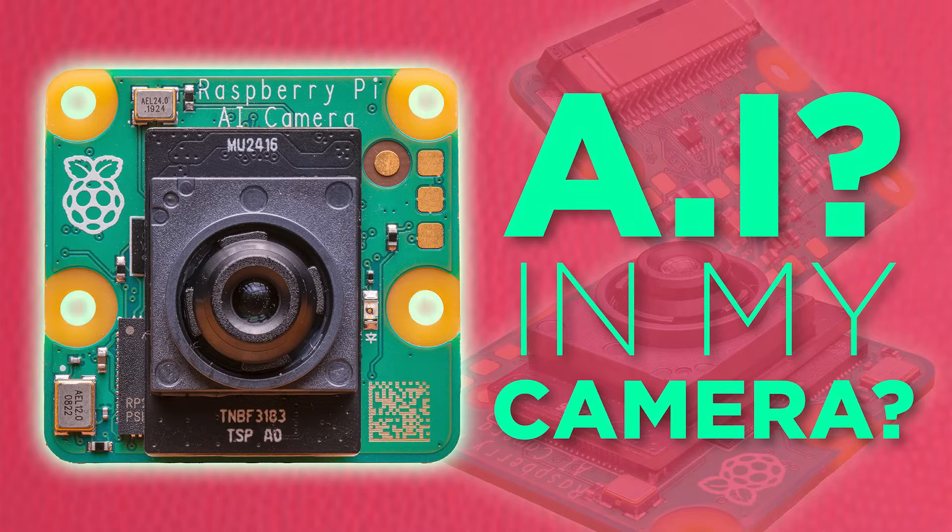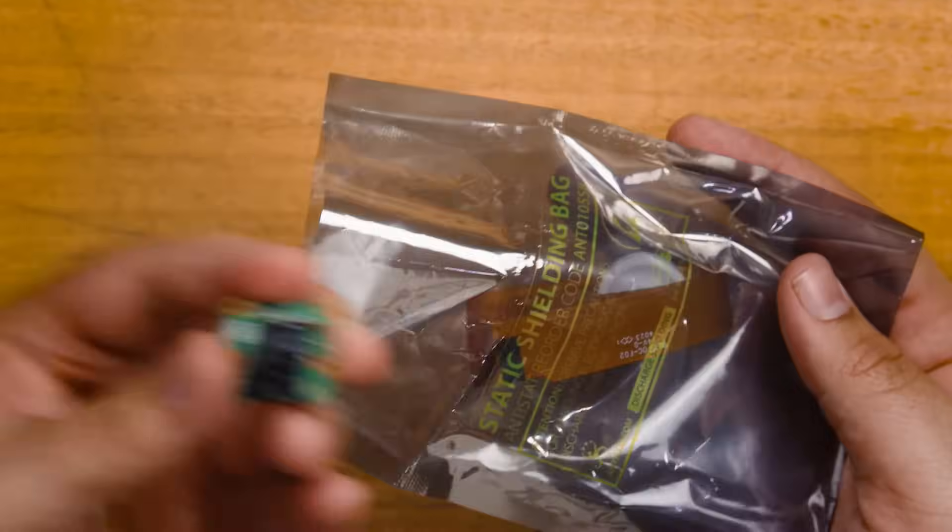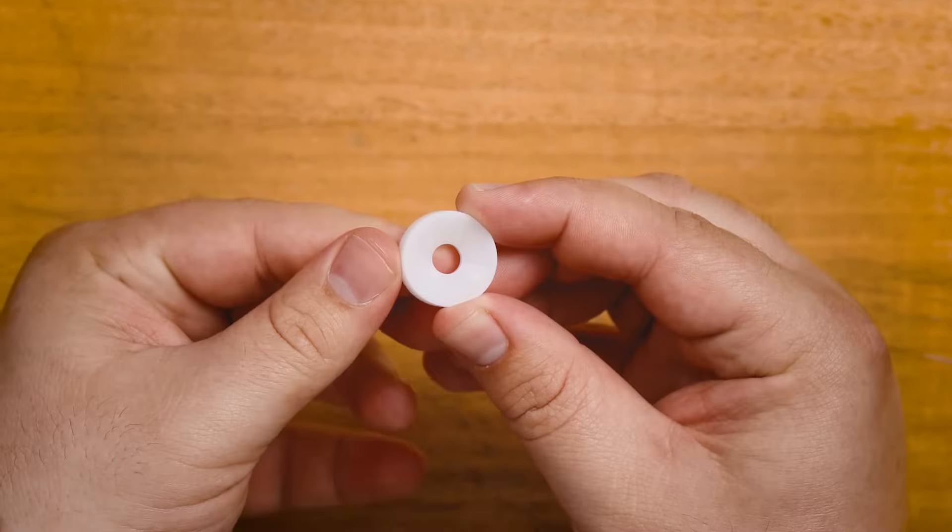Here's how to get going with it in about 3 minutes. First things first, let's plug it in. In the box you'll find the camera, two cables and a manual focus tool. We'll be using this in a bit.